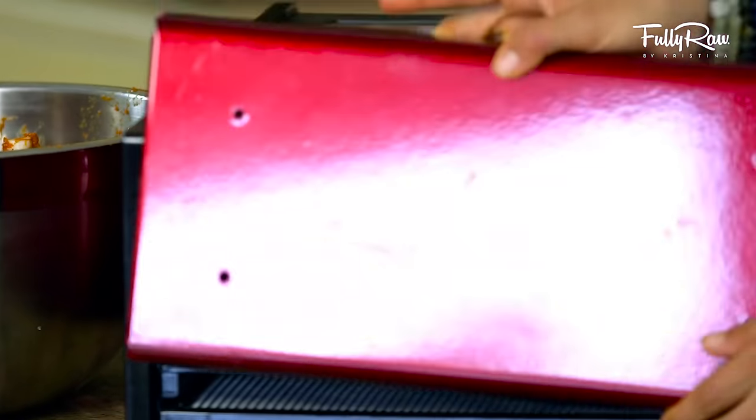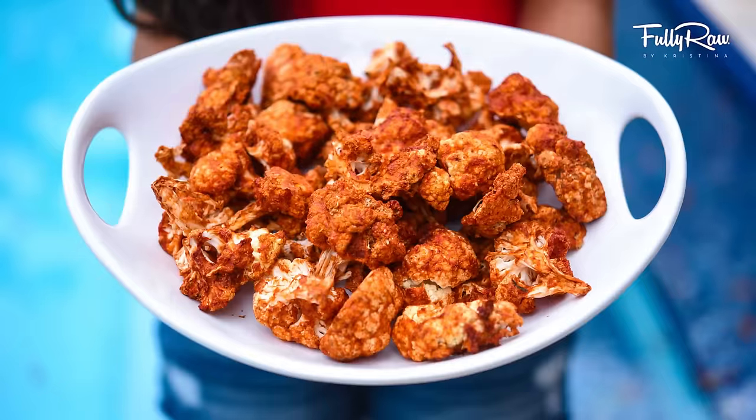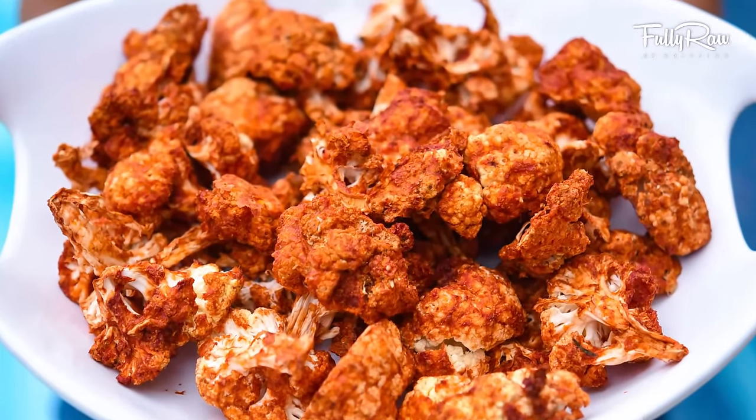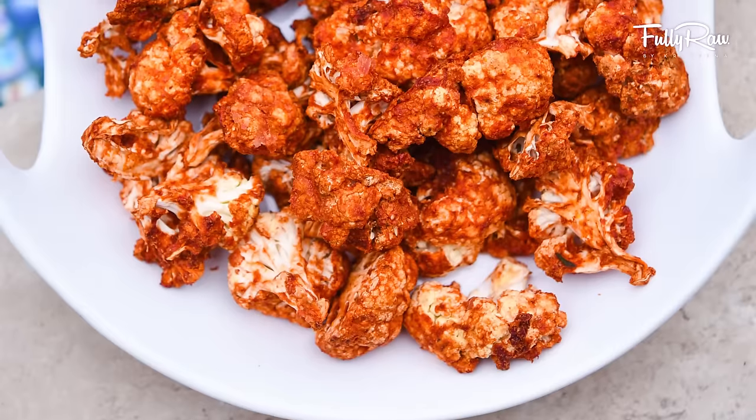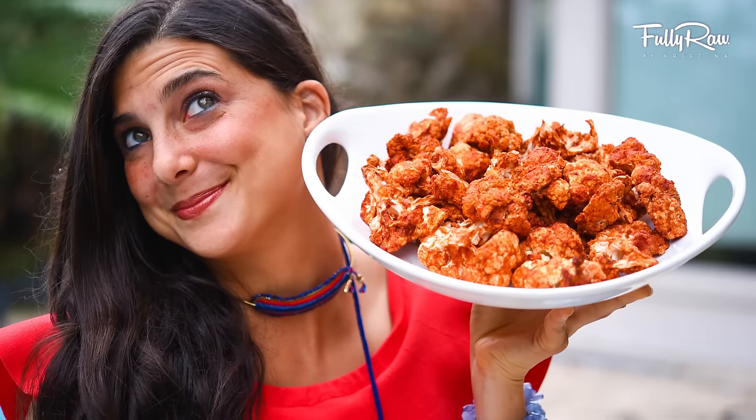Once you pull these out they are going to look just like buffalo wings, except these are cruelty-free, vegan, and delicious. I'm so excited for you to give these a try. I absolutely love this delicious snack. I hope you guys love this recipe — if you do, be sure to give it a thumbs up and comment below and let me know what your favorite appetizers are as well.